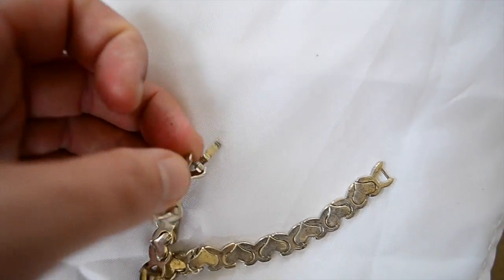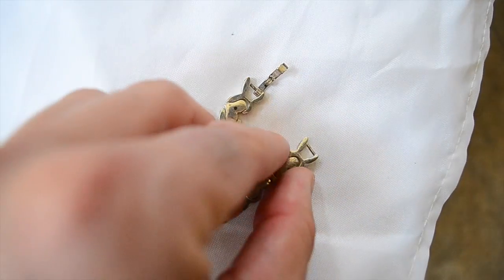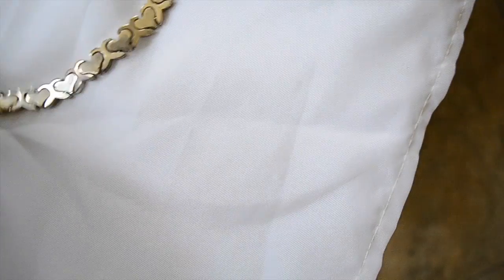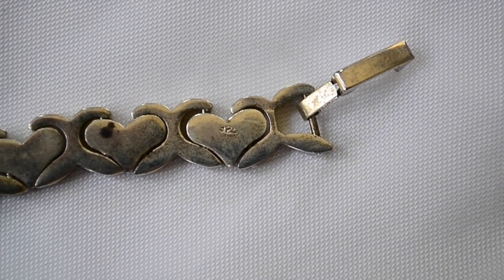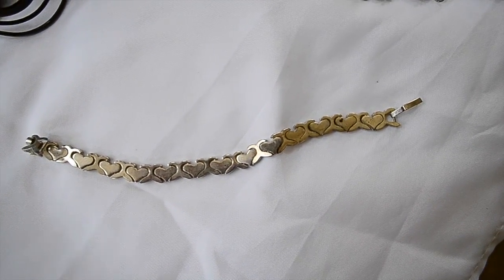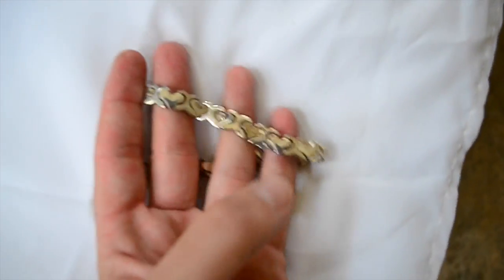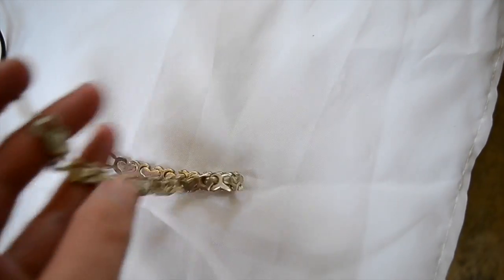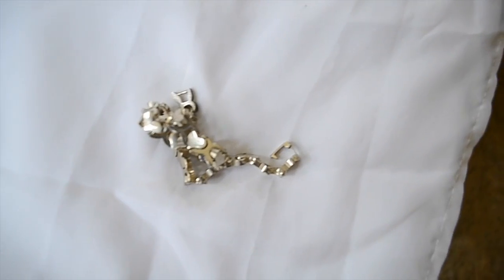It's usually on the inside, on the little bar right here, just on the inside. It'll say 925 right here, and you usually want to see that. This one is marked just on the back. And another thing is the way the mark is — you can kind of see it's kind of rubbed over, not a really clean mark. This thing is new; it should have a very nice hallmark, nice stampings, probably someone's name, all those things, if it was silver.